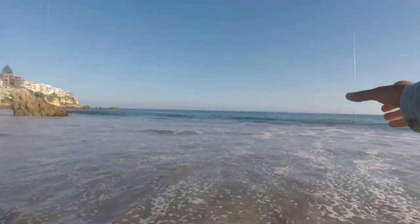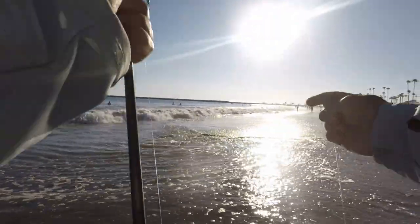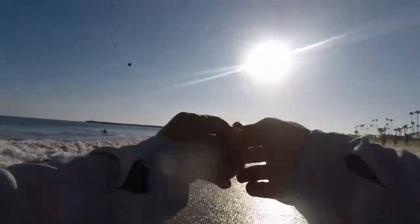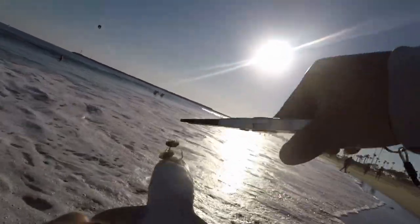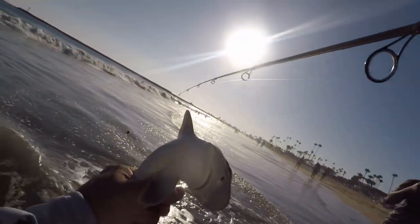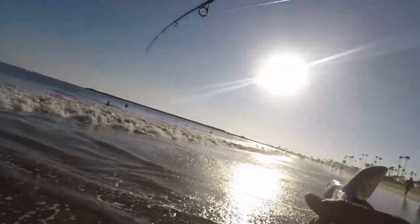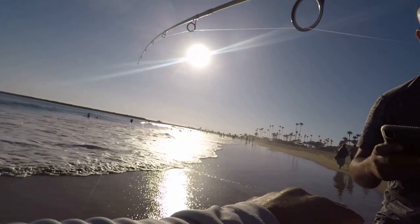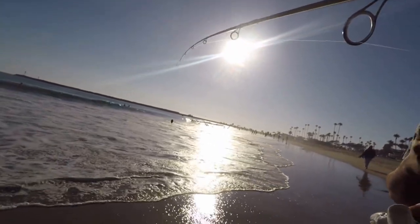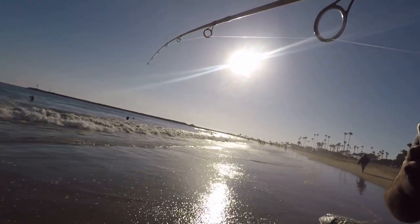Another shark! You want to feel it? There you go — beautiful. You want to feel it? What kind of fish is it? It's a leopard shark — awesome, right? Feels like sandpaper. It's like wet sandpaper. What kind of fish is this? It's a leopard shark. But they come all the way here? Yeah, there's a little trench they hang out in — it's like ten feet out.